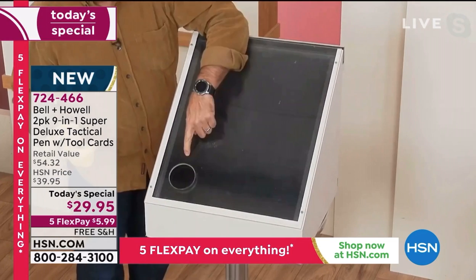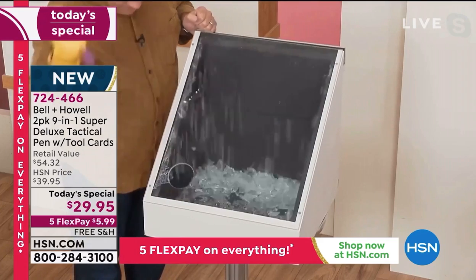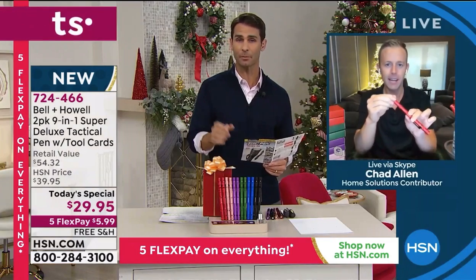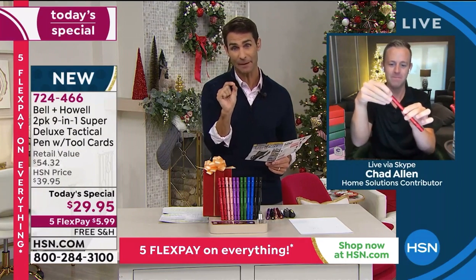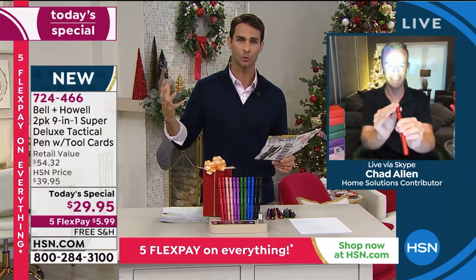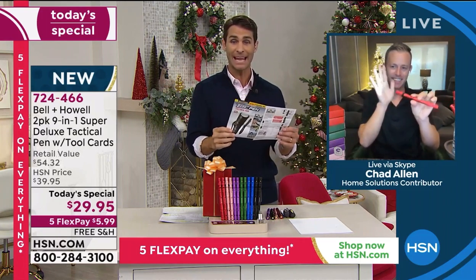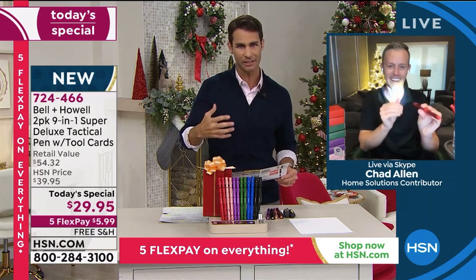That's incredible! Chad, I think that's what people don't realize — it's not about the pressure when it comes to breaking the glass, it's about that pinpoint. You don't need a large hammer or a large tool to break glass; you just need the right pinpoint.